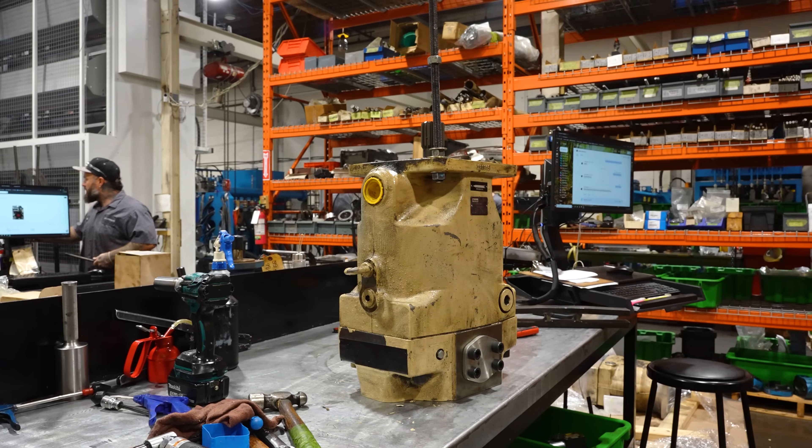Hi guys, Fraser from Lifco Hydraulics. This is just a simple 'the pump isn't pumping anymore' problem here. Let's take a look to see if we can find the cause. It's a PV270.